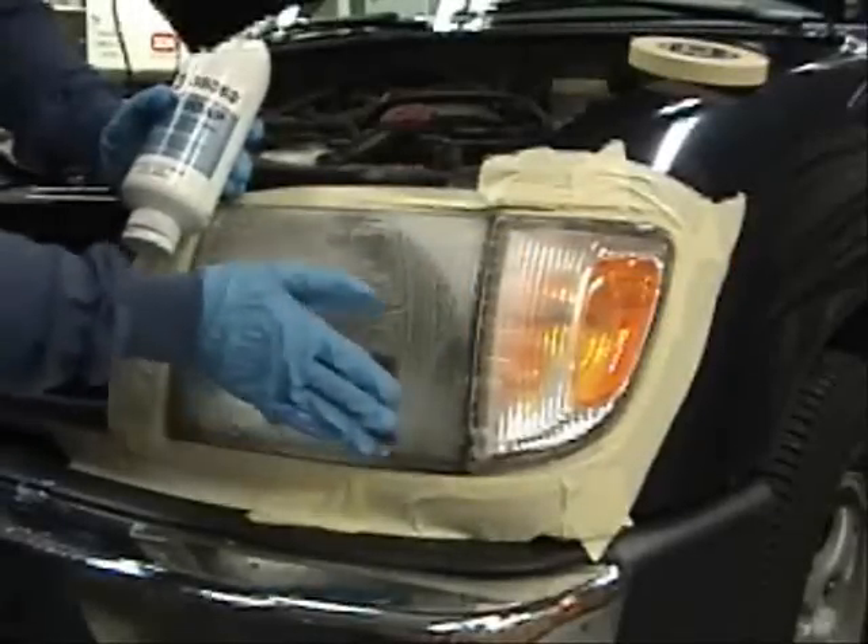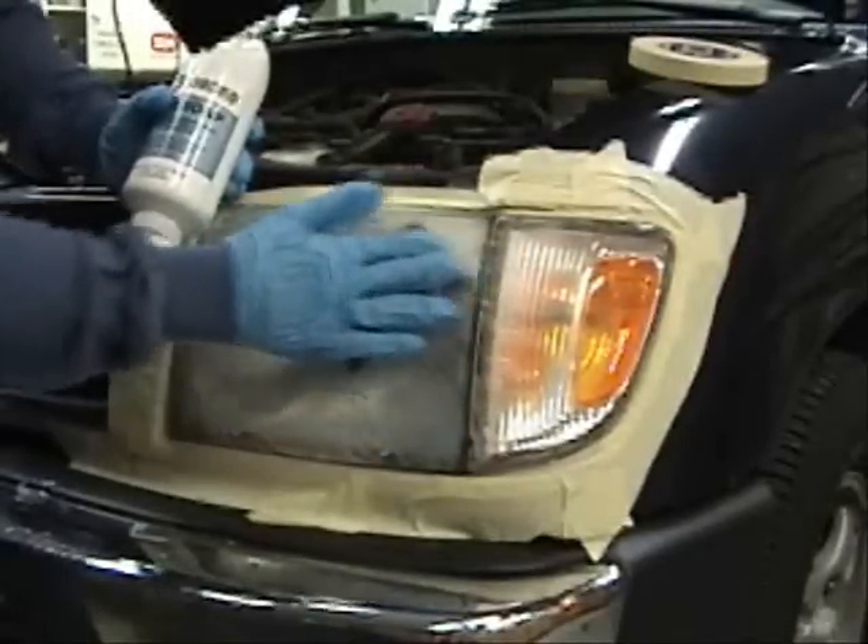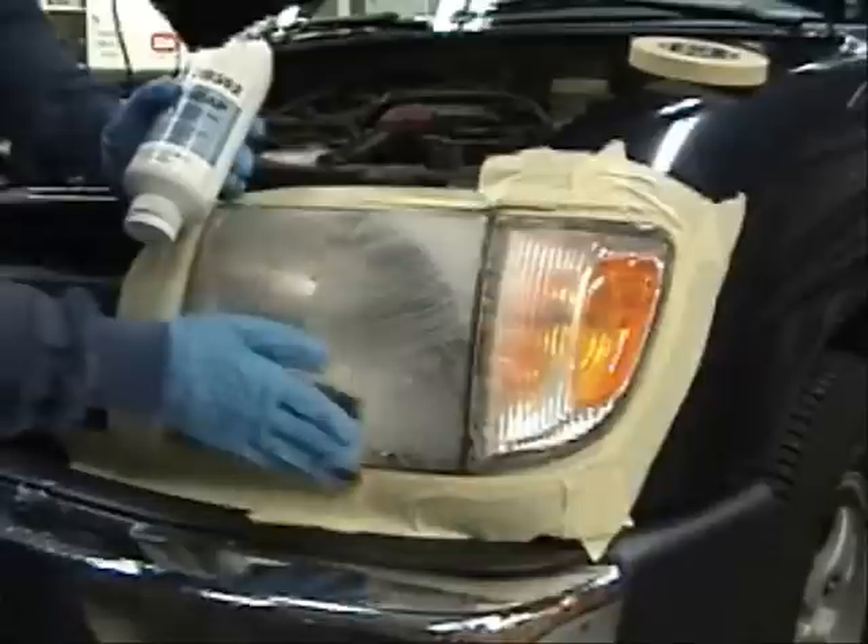Wash the surface with 39362 Sim Soap and a gray scuff pad to remove contaminants. Rinse with water and dry.